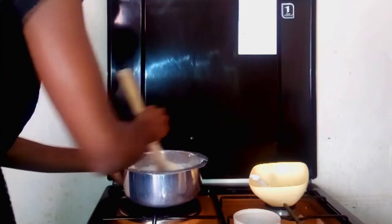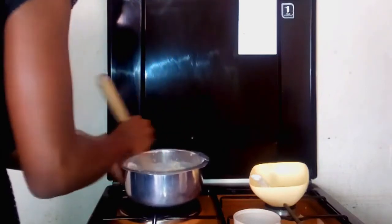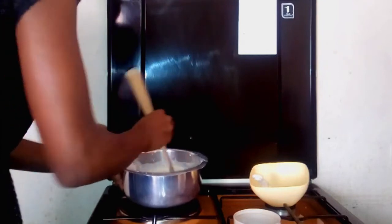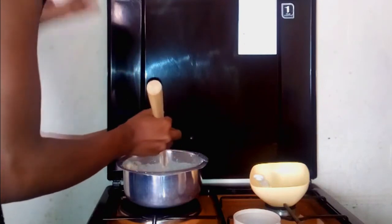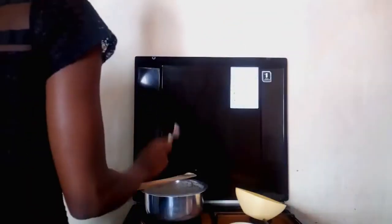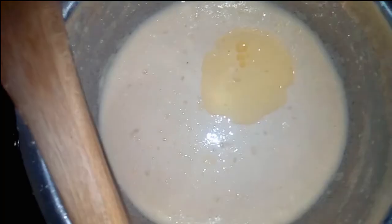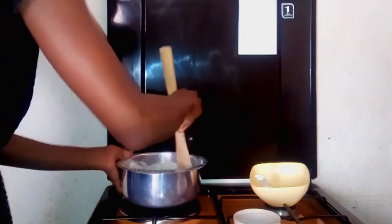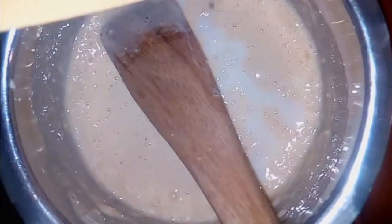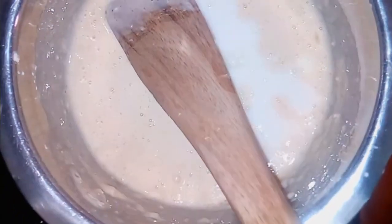When it comes to these crepes or the Kenyan pancakes, the batter is supposed to be lighter — way lighter than the heavy pancake batter. Another thing I added was one tablespoon of cooking oil. We're going to stir that together until everything is mixed well. This is how the batter looks: almost watery but not watery. It's not too heavy, not too light — somewhere in the middle.